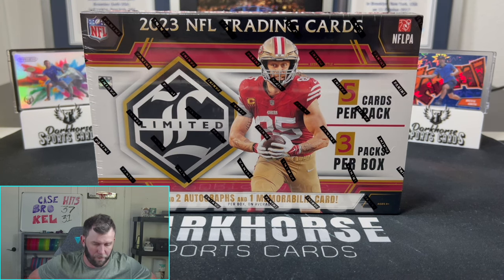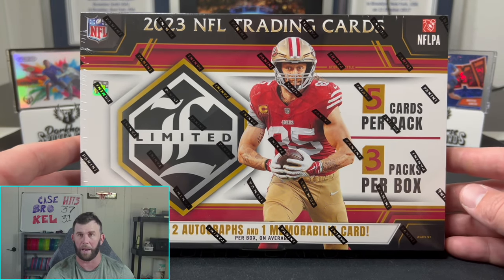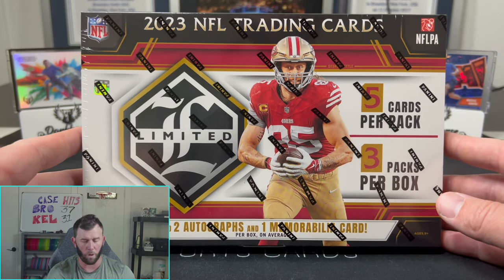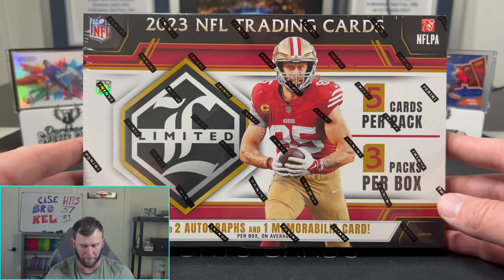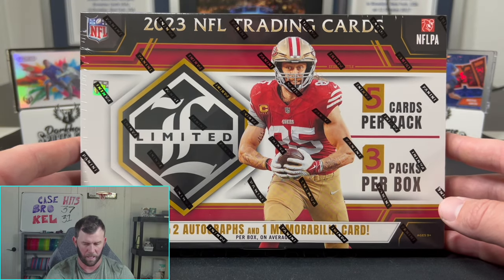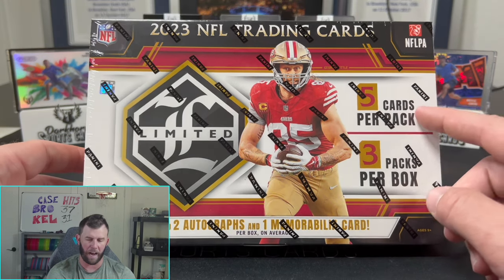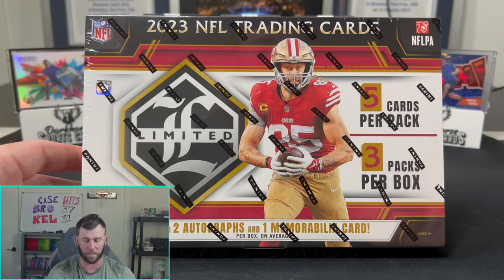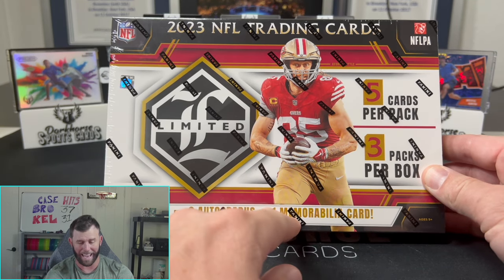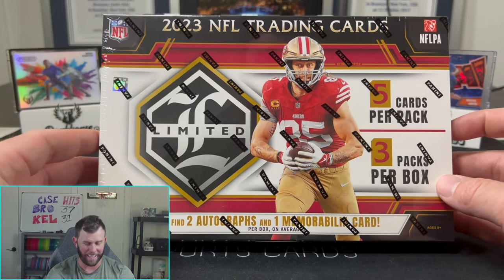Today we've been ripping this stuff lately over on Whatnot and we really liked it, so I thought let's bring it to YouTube. I don't think we've actually opened this on YouTube before. If you're looking for a mid-tier low-end hobby box, this might be a good choice. You can find these online right now — this is 2023 Limited, around $350 all the way up to $400. You're going to get five cards per pack, three packs per box, so only 15 cards. You're going to get two autos and one mem card in here as well.